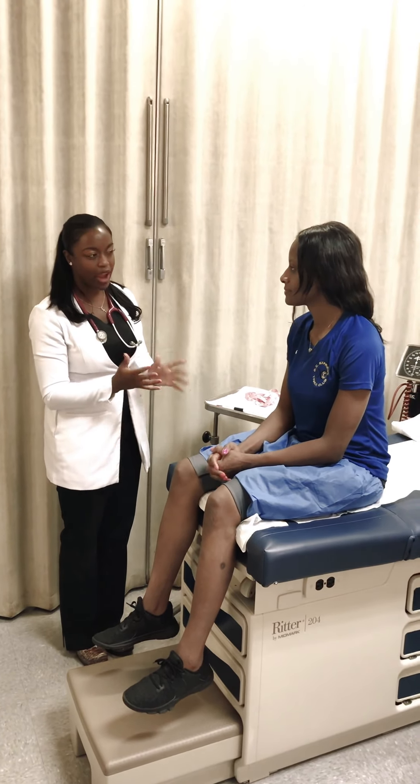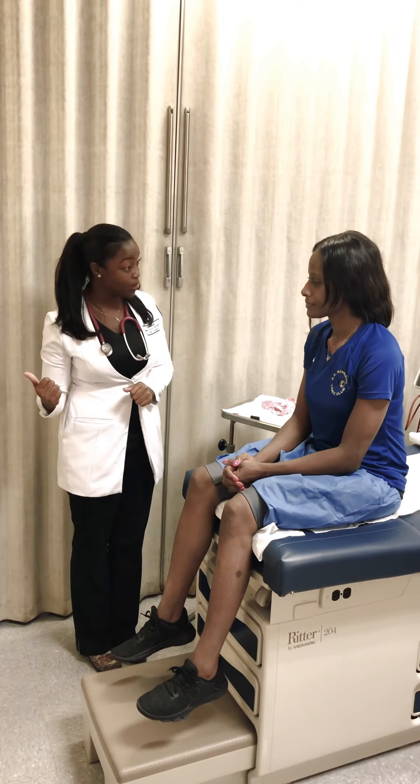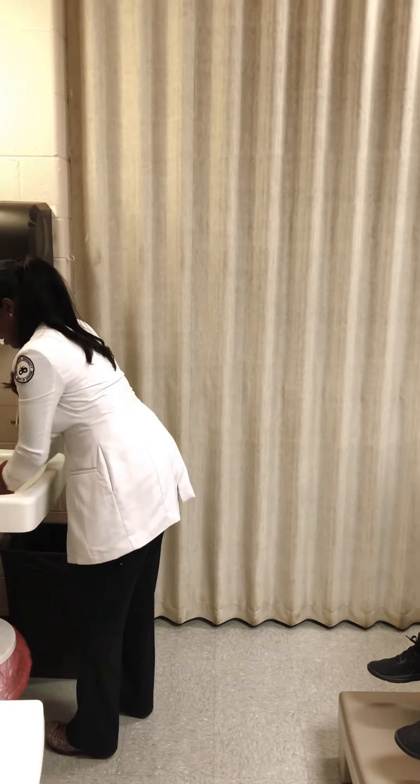The patient reports pain here and there. Is it before or after exercise, or when does the pain happen? It's just random. I'm going to go wash my hands and we'll get started. Thank you.